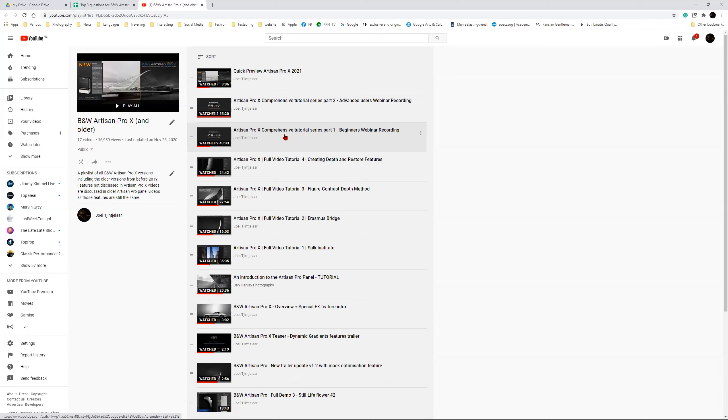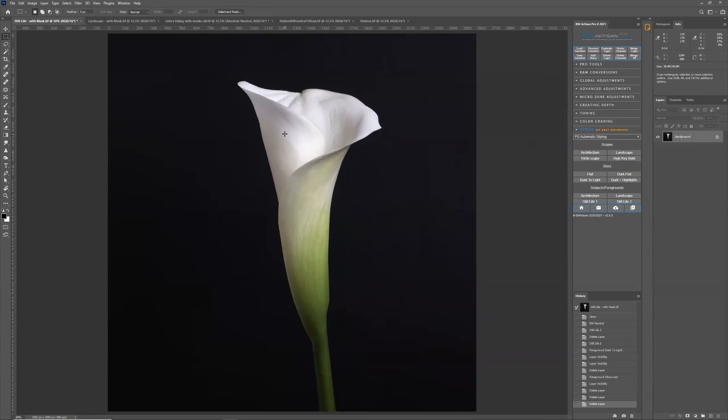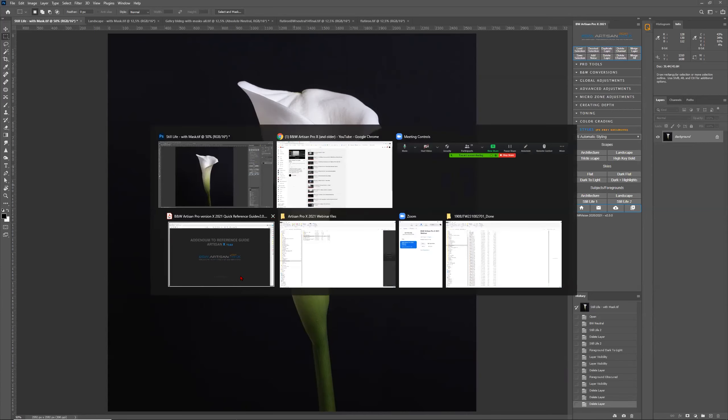I'm not going to explain the basic features in the panel that are already explained in the comprehensive tutorial series earlier this year. I'm just going to discuss the new features — that's going to be the first hour, until the break. We're going to have a break at the top of the hour, and after that I'm going to do a few quick workflow demonstrations. Then I'm going to take all your questions — approximately 30 to 45 minutes for any question you might have, whether about new or older features. You can basically ask any sort of question, as long as it is about photography.